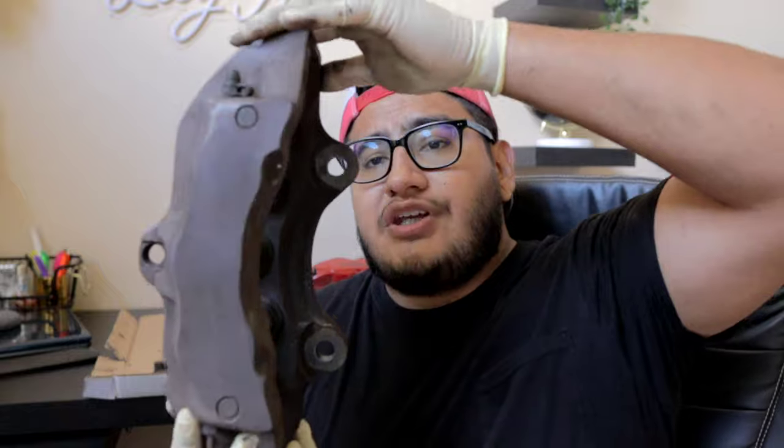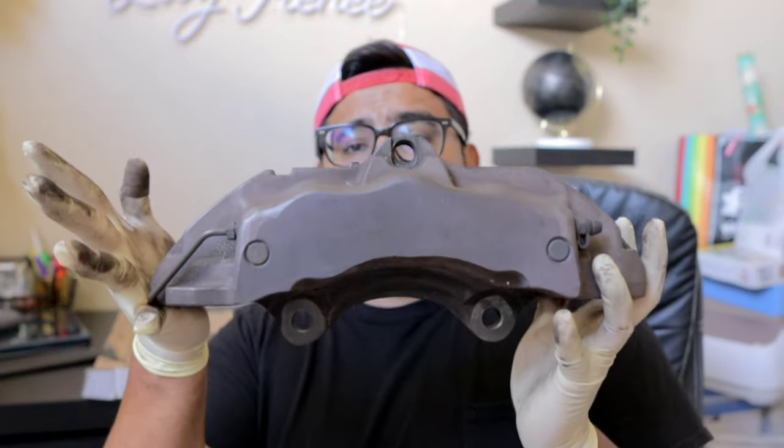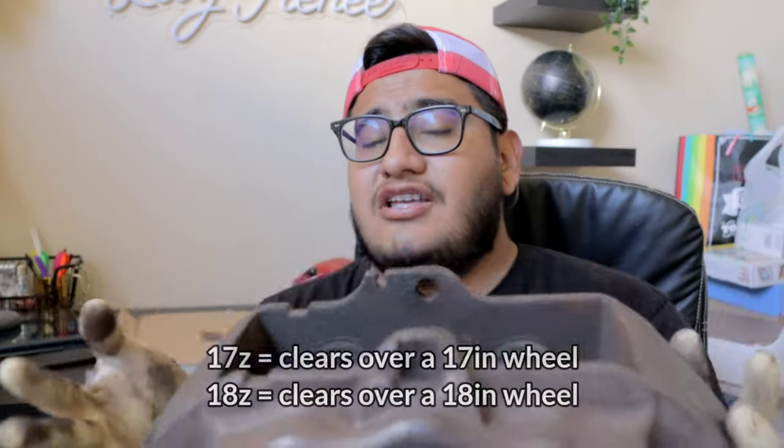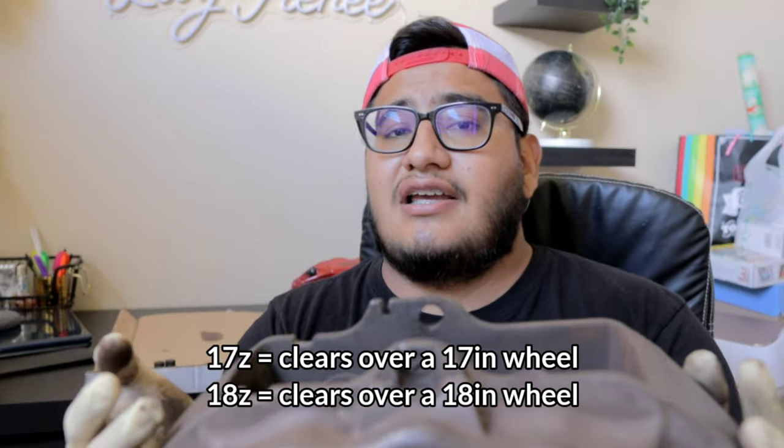So these brake calipers are massive. However, don't let the size fool you — from what I've been reading online, these calipers, even though they're huge, technically should fit over a 17-inch wheel if the offset is correct.